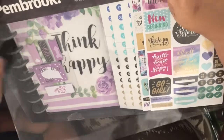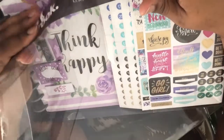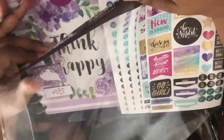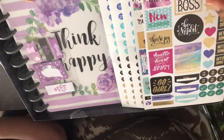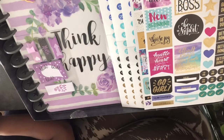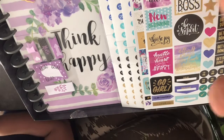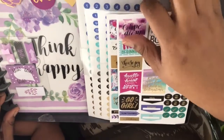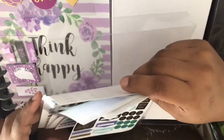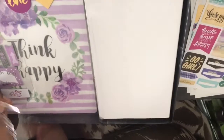If you have an Aldi in your area and you're interested in one of these, they should still have some because I recently picked this up — it was in this week's sales spread. I picked this up about four days ago, so there should be more depending on how your location works.